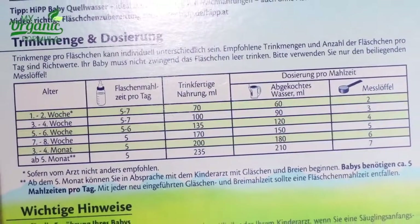Since the product is from Germany, mixing instructions on the back of the package are in German. Therefore, My Organic Formula will always send exact instruction translations with every order. HIP recommends the following water to powder measurements.